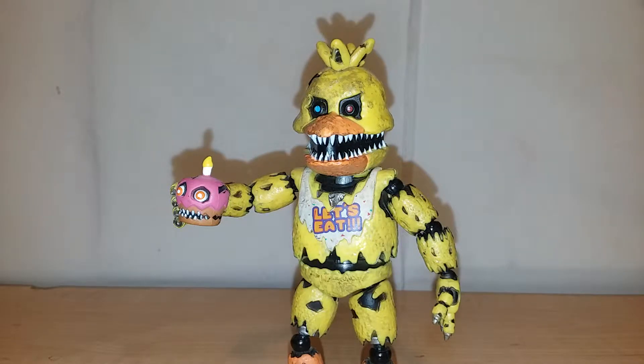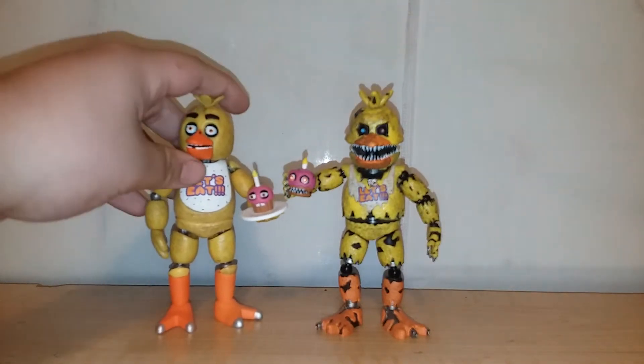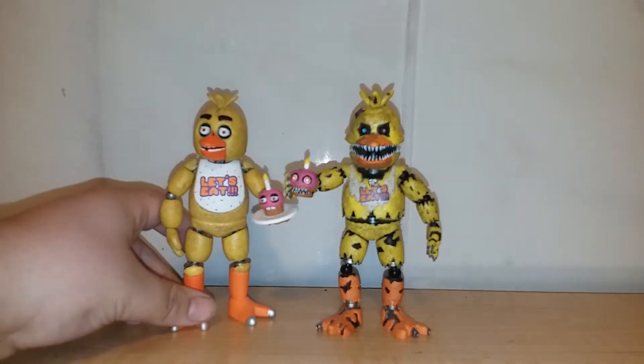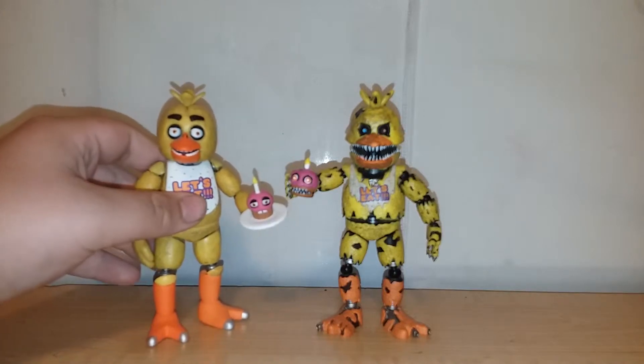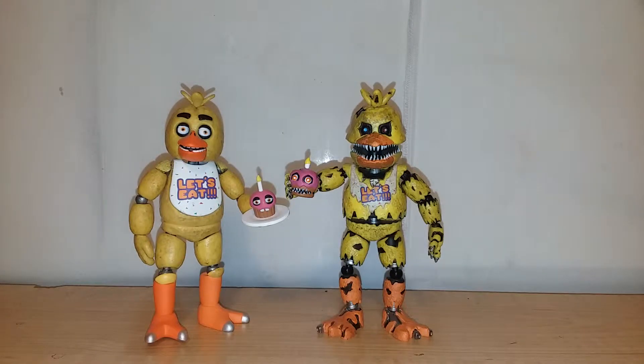For scale, I was going to use a ruler but it's gone, so we'll just do some comparisons. There's only one other Chica figure and it's this one — normal Chica and Nightmare Chica chilling next to each other. This figure has the same problem as every other one where I expect it to be bigger, but it's like the same size, so I don't really like that. On its own it looks good, but it doesn't really fit with the rest.